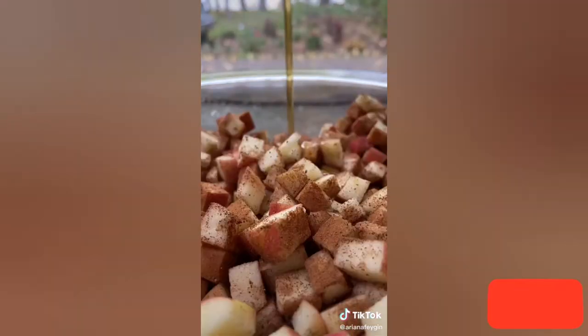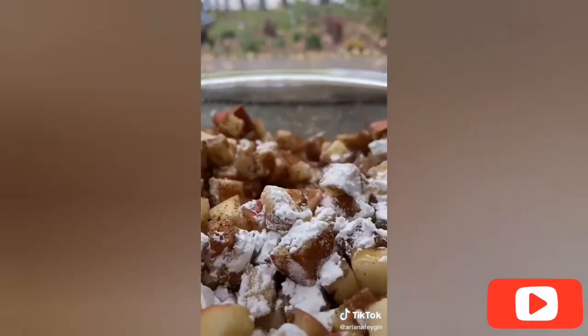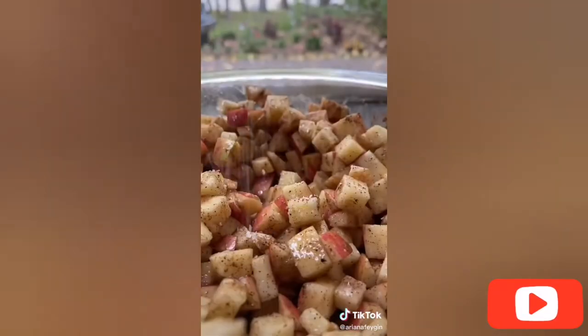Stick that into the refrigerator to chill while we make the filling. In this mixture I have four finely chopped apples, and to that I added a teaspoon of cinnamon, a teaspoon of nutmeg, a quarter cup of maple syrup, and two tablespoons of cornstarch which thickens it all up, and then a little sprinkle of salt.